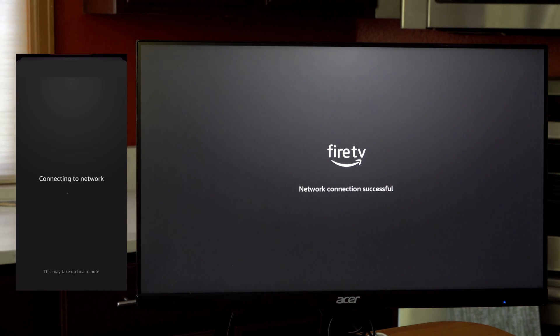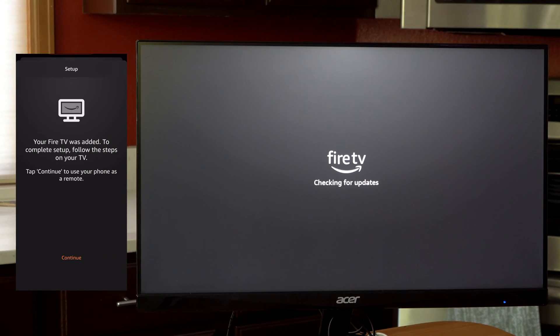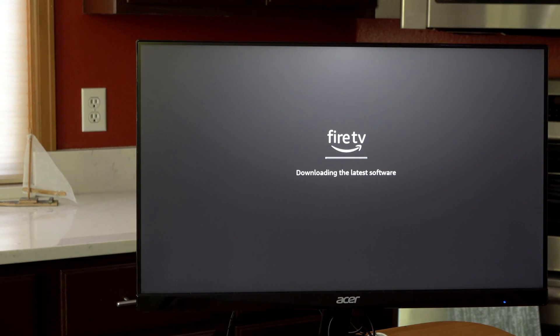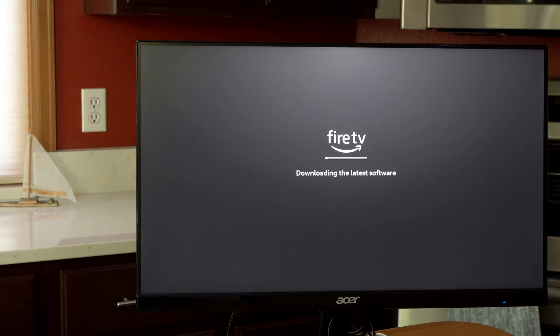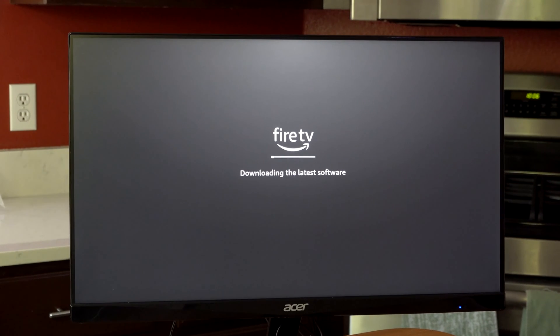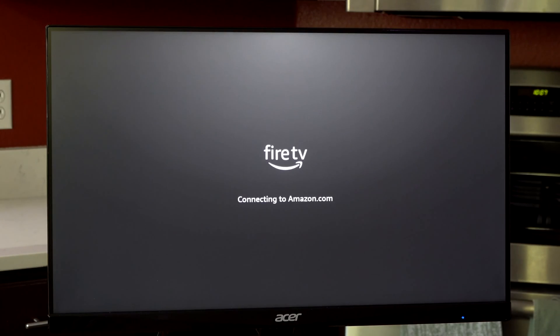It should not take this long to connect to my network, but — oh, there we go. That looks good. Your Fire TV was added to complete setup — follow the steps on your TV. Continue. So now I could use my phone as a remote, but I'm not going to worry about that. I'm going to go ahead and shut down my phone and switch to the remote. I'm also going to skip the software download, which is not very exciting. Finishing updates, connected to Amazon, successfully registered.